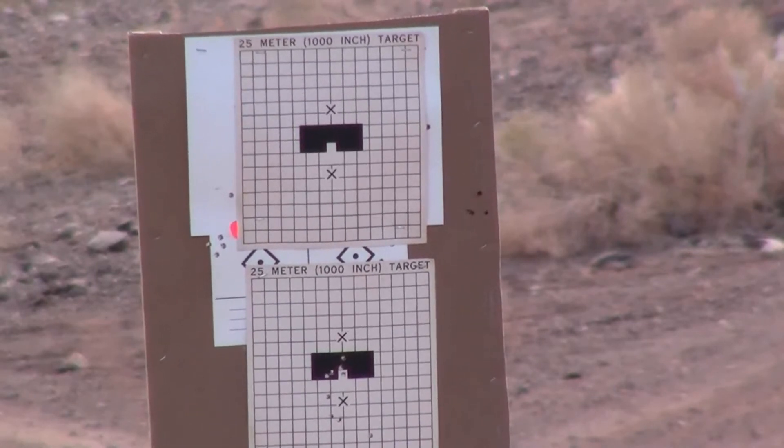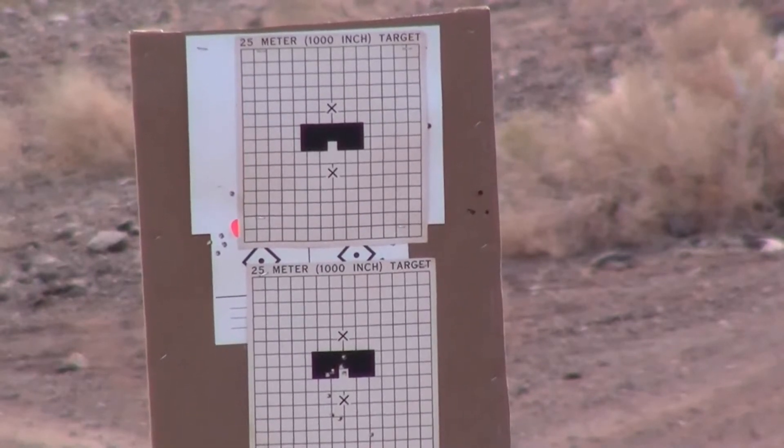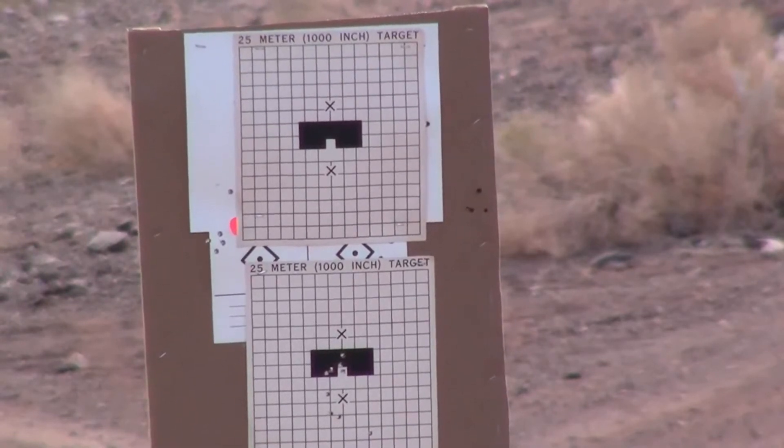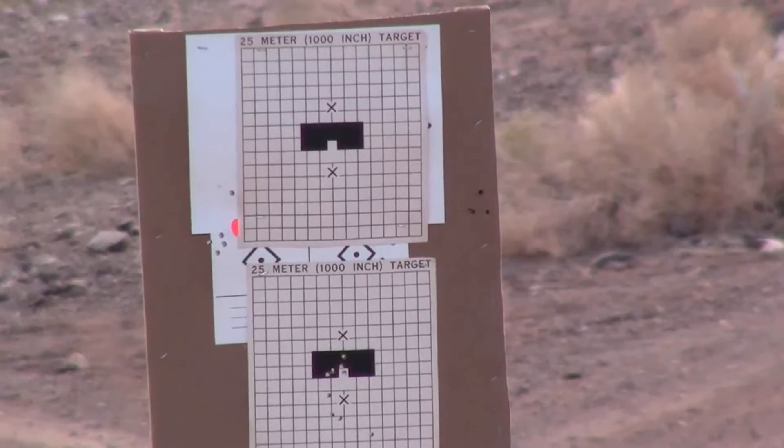When you were in the army, did you ever have to zero your weapon at like 25 yards? I brought some of those targets. I'll go down and bring that — we'll measure it out at 25 meters, a thousand inches, and from there we'll be able to put that on paper.